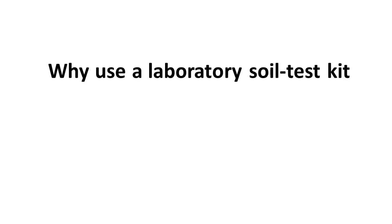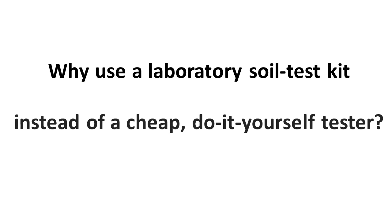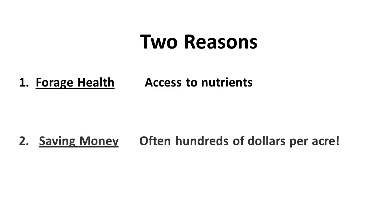Why use a laboratory soil test kit to test your soil instead of a cheap do-it-yourself tester? Because only a laboratory soil test allows you to make sure of two things: that your forage plants have access to all the nutrients they need, and that you may save money in the process — often even hundreds of dollars per acre — by eliminating wasted lime and fertilizer expenses.